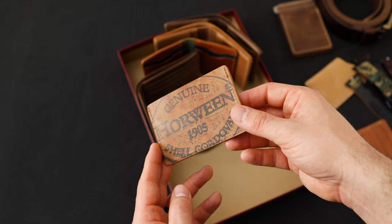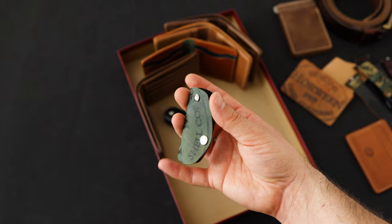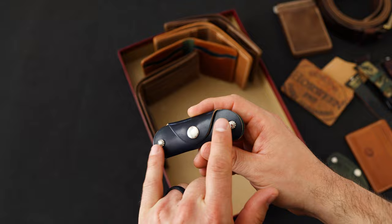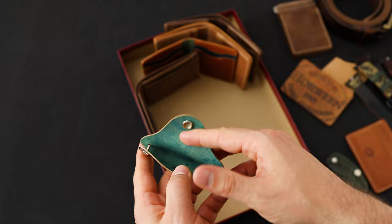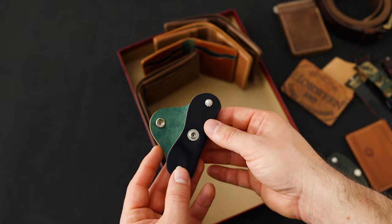We have a couple small key cases to show you today. First, this is a black reverse shell cordovan Lexington key case — it's a little bit greener, as you'd expect. It has one screw post on the top. Then the Vault key holder here is in a blue shell cordovan — this looks like an intense blue. This one has two screw posts, one on the left and one on the right. These swivel in and out of the case — you can snap it closed and set your keys onto these posts. The tops screw off and you can lay your keys right on top of each of them. You fit about three or four keys on each side, and it's really nice to just throw in your pocket or into your bag.